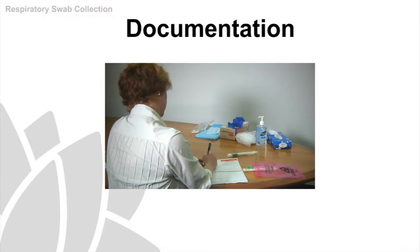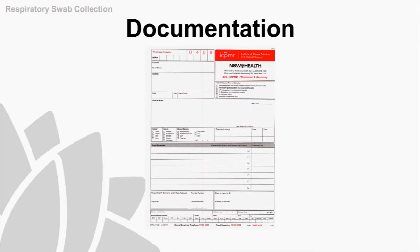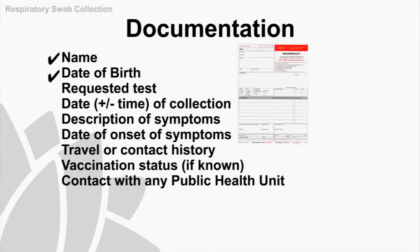The next step is to collect as much information as possible on the patient, documented on the specimen request form. On the request form, you will need to document the patient's name, date of birth, requested test, date of collection, description of symptoms, date of onset of symptoms, travel or contact history, vaccination status if known, and any contact with a public health unit.